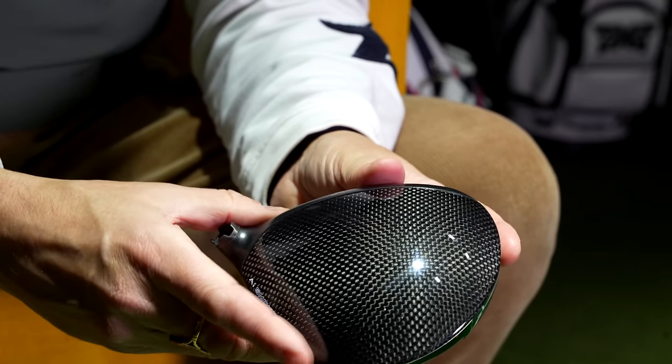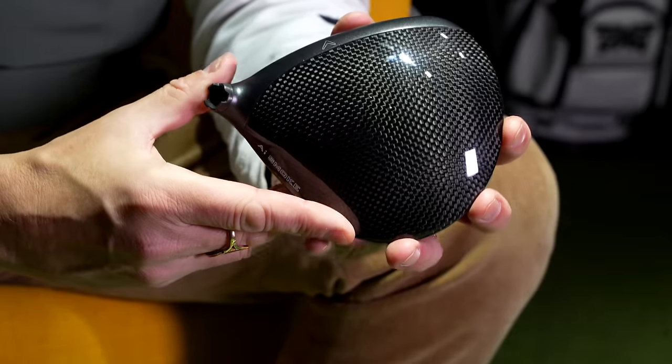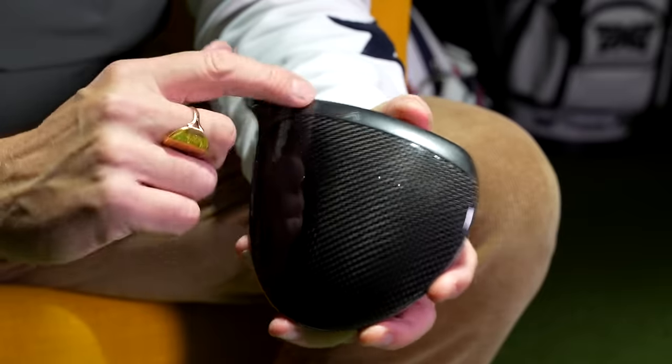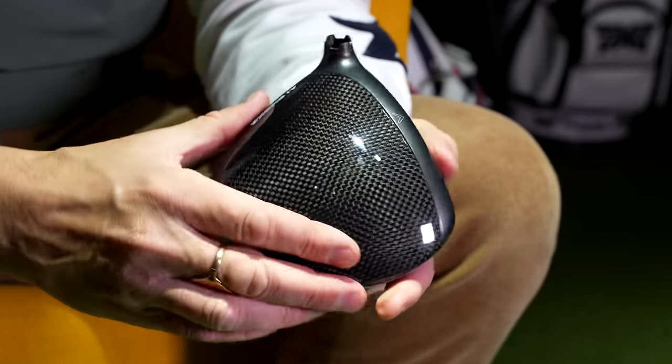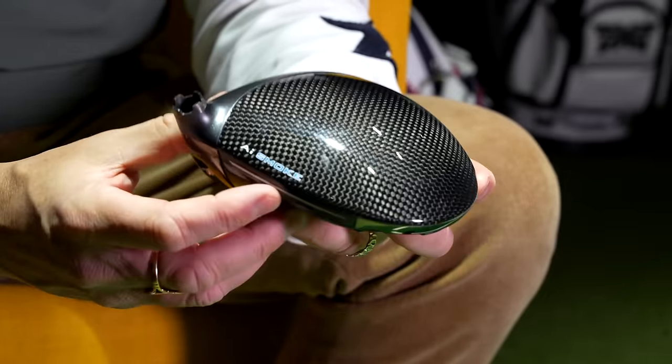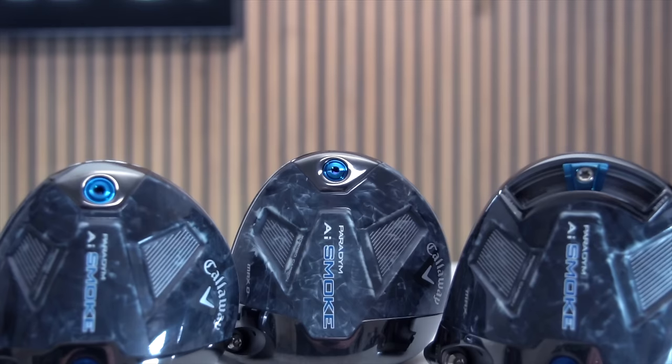The crowns themselves, in terms of what you're looking down on, are essentially the same — a very high gloss finish with a matte front element to the face. It's okay, it's not my best looking driver at address and it's certainly not my worst. The whole thing, if I'm perfectly honest, I'm a little bit on the fence with it. I wouldn't be buying this product based on the way it looks — it's going to have to perform really well to persuade me.